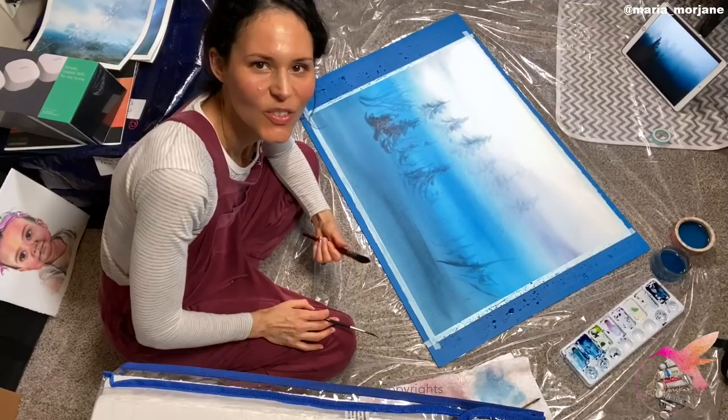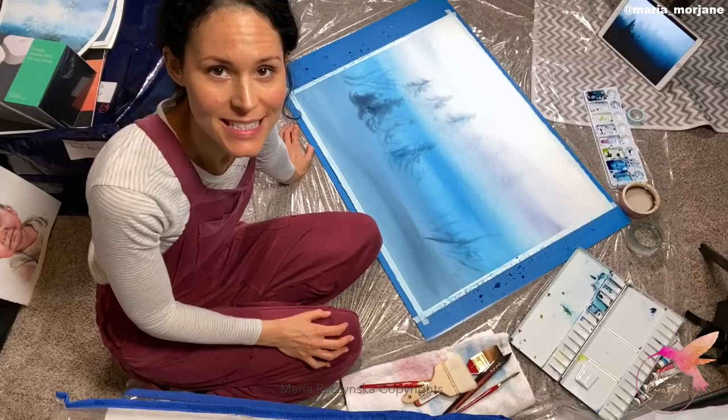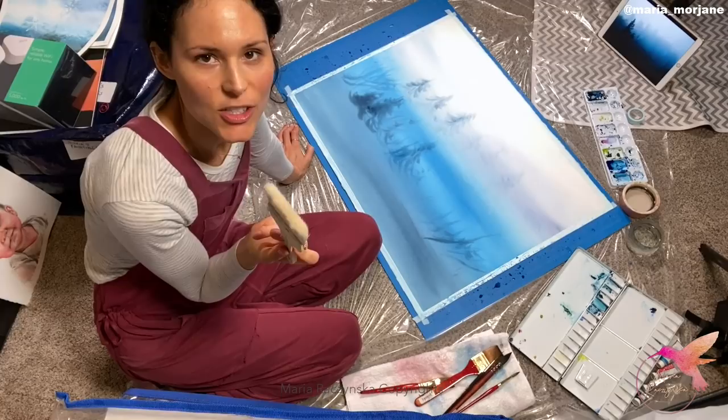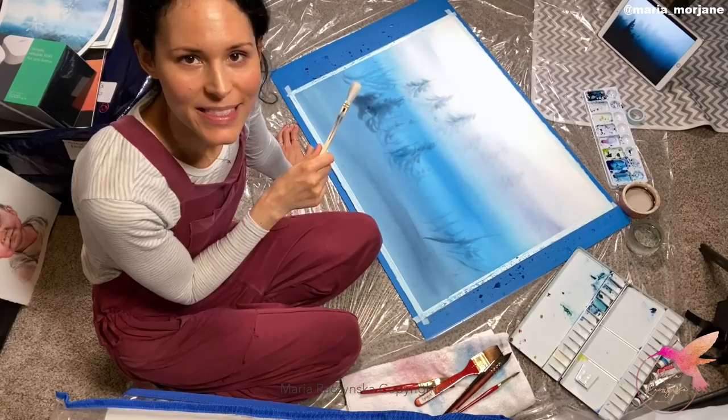The first layer has been applied, so now I'm going to let it dry and then apply the second layer. Okay guys, round two — I'm much more prepared this time. What I've learned is that I need a larger palette to mix my colors and a larger brush. I found this brush — it's the Hake brush, my silver brush — and I'm going to use it to wet my paper and apply some colors. But first I need to pre-dilute my colors with water and then wet the paper.